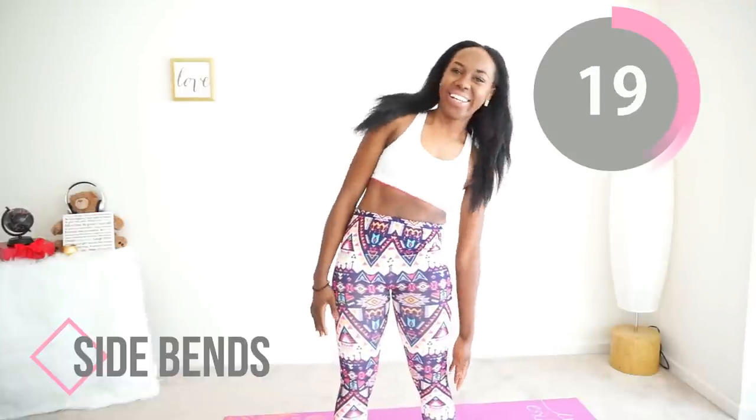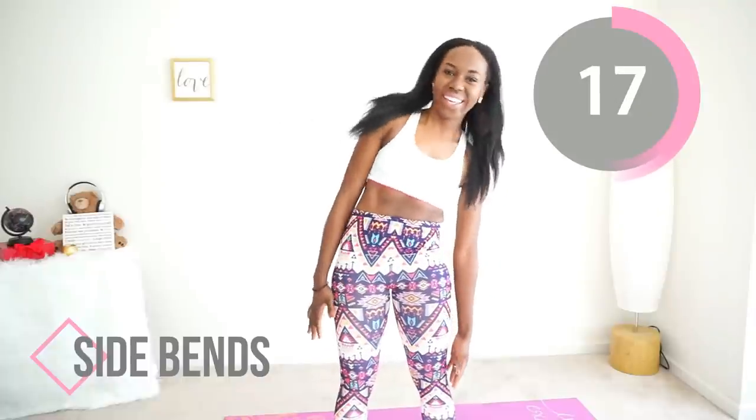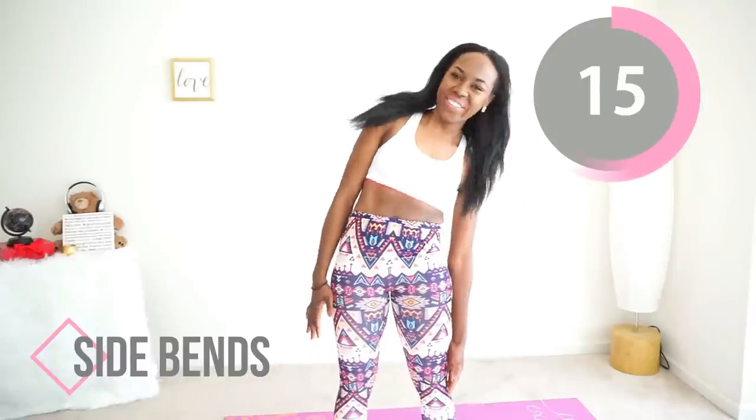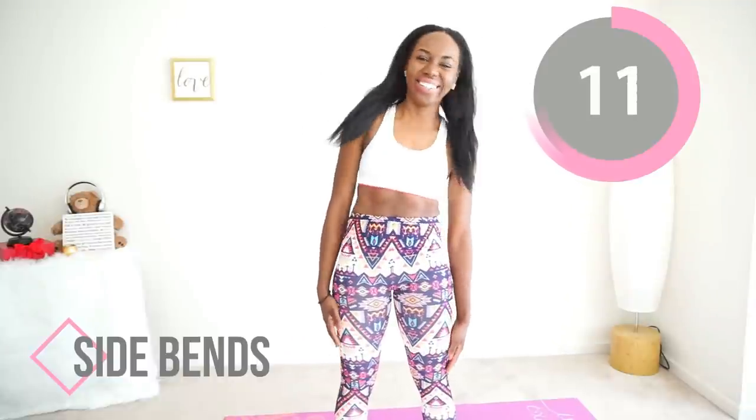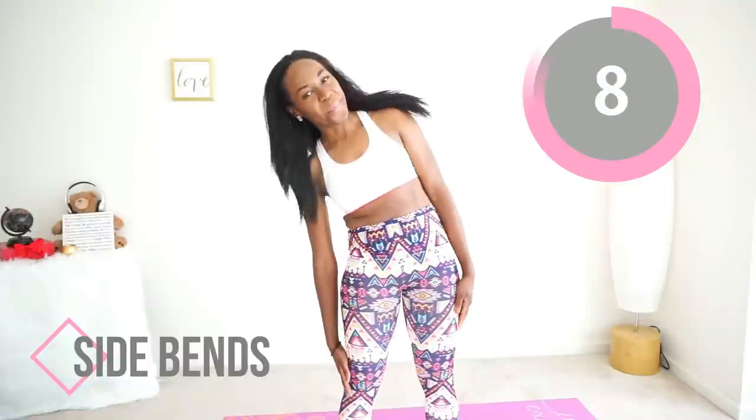Remember to keep your core tight and make this a slow intentional movement. Good job — kind of feels good, right?